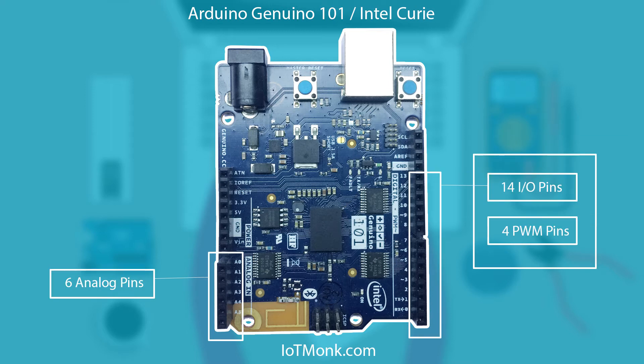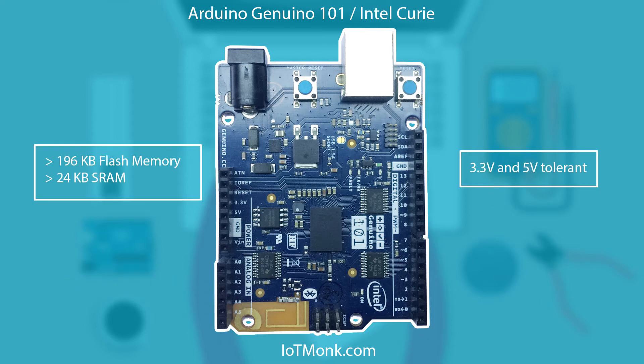It comes with 14 IO pins of which four provide PWM if you want to develop any PWM based application, and it also comes with six analog pins. This board is just like an Arduino Uno, but it has a flash memory of 196 KB and a static RAM of 24 KB, which can do more than just blinking an LED or simple robot control.